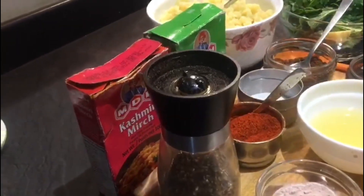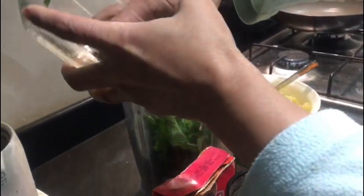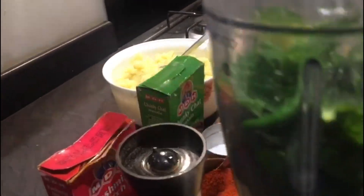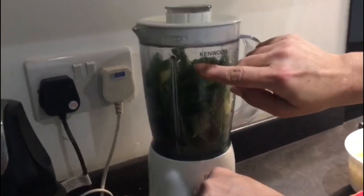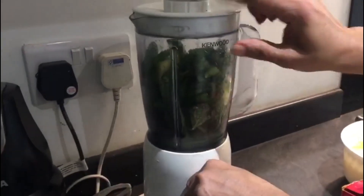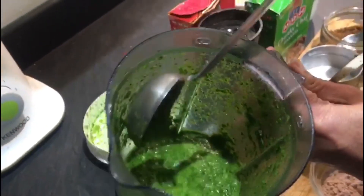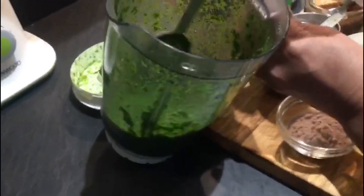First I am going to show you how to make the paani. I am going to add everything into this jar and blend it with lemon water. I have added the coriander leaves, mint, green chillies, ginger, half of the lemon juice, and a little bit of water to blend. Let me blend this now. This is all mixed together and it smells so good — fresh with mint, coriander and everything.